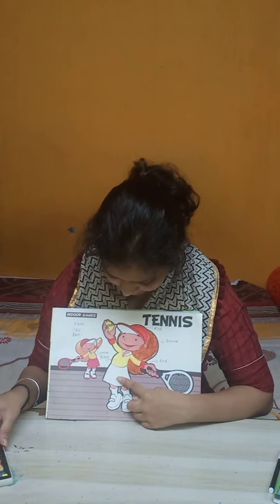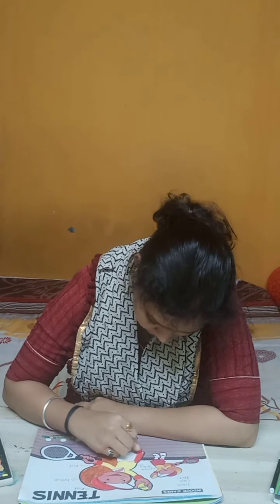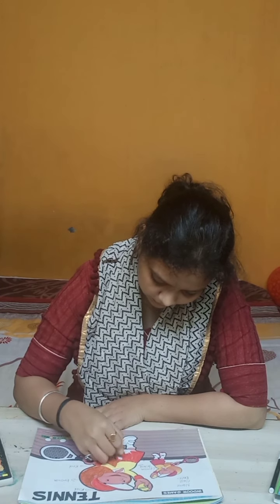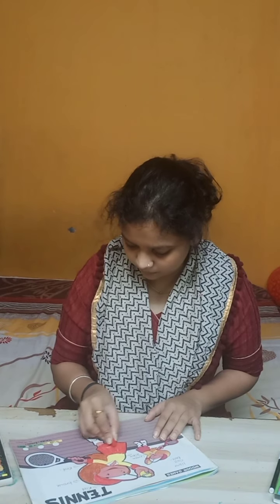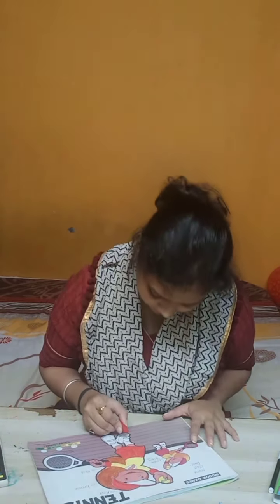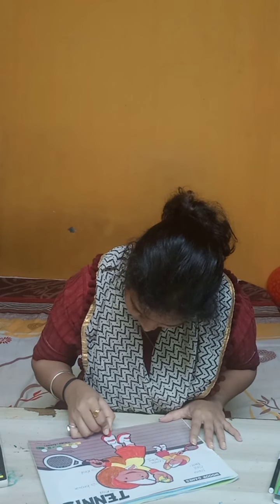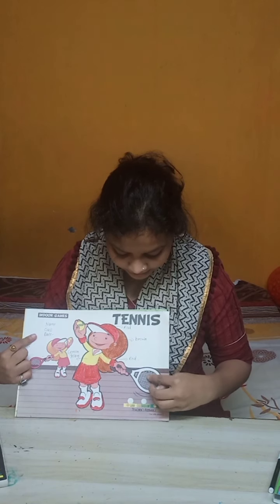Now again we are going to fill red color in the skirt. Like this, and now we are going to fill color in the shoes. Now let's see here — the tennis racket is just the outline color; the net color will not be filled.